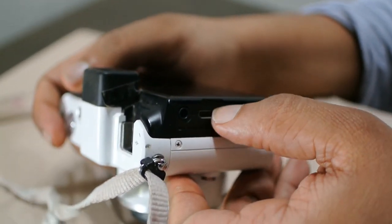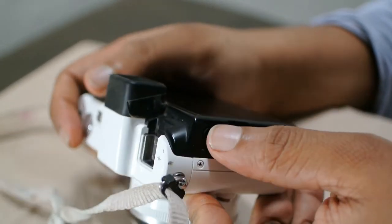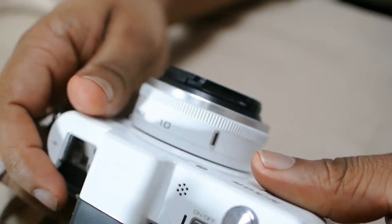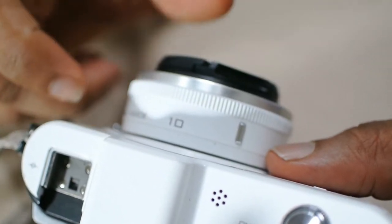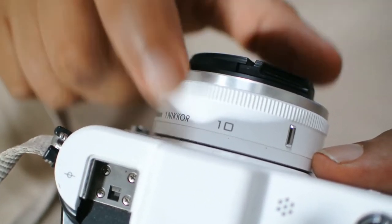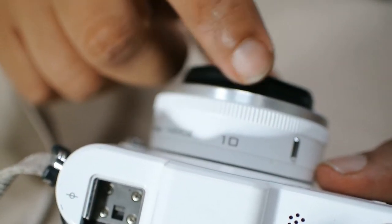This is your HDMI out, this is your mini USB, and this is your mic in. This is my 10mm f2.8 lens, which is a native Nikon 1 CX format lens. It works only on the Nikon 1.